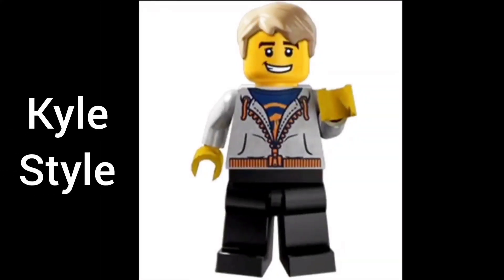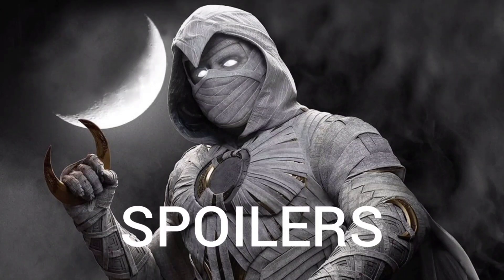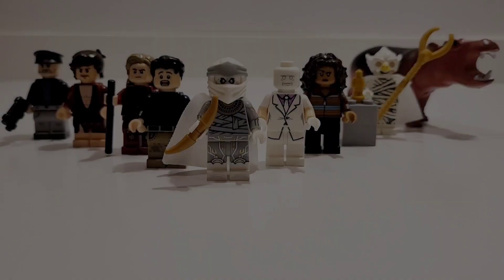Hey everyone, this is Kyle Style. This is my LEGO Moon Knight Showcase for Episode 6. Warning, there will be spoilers for Moon Knight, the final episode. So please click away if you haven't seen it, and then come back here to watch this LEGO Showcase.